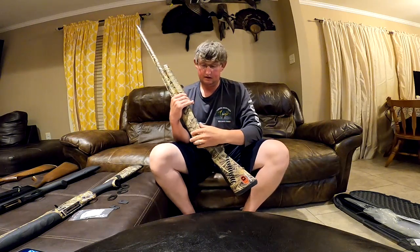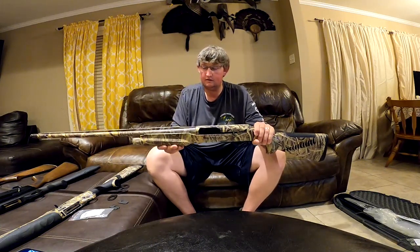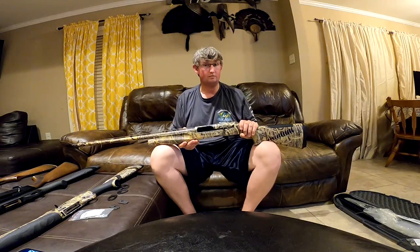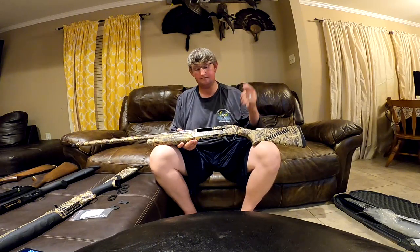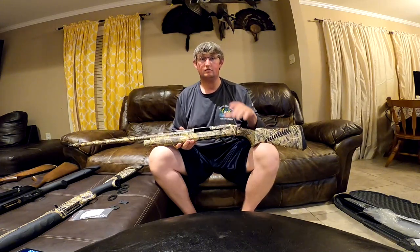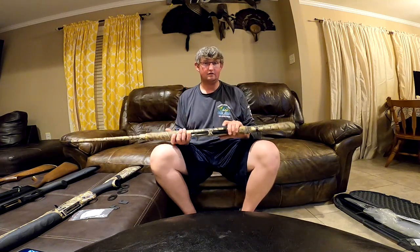The Beretta A400 Extreme is my baby. The Super Black Eagle 2 by Benelli — I've had this for 11 years. My wife and I's first date, this gun showed up at a local gun shop and I went to pick it up before dinner. She knew what she was getting herself into — someone who was into hunting and willing to spend decent money on equipment even while in college without a lot of money. I saved up, worked my tail off, and got it.